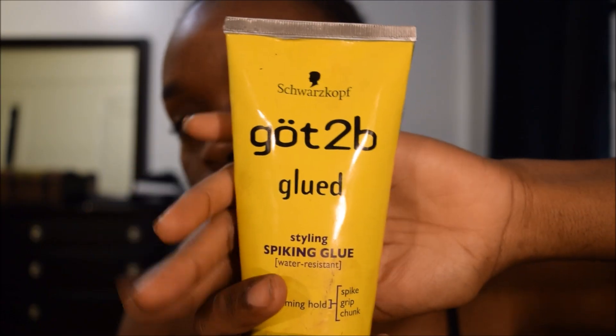Alright, so let's get started. First we're going to start off with some got2b glued and we're going to apply that close to our hairline, not on our hairline, but close to our hairline.